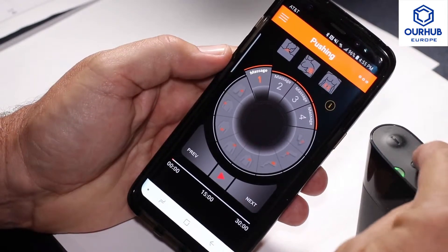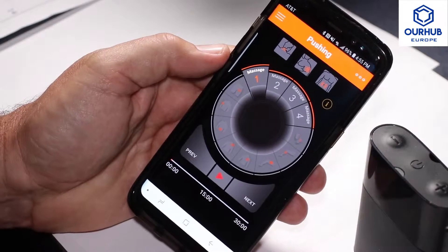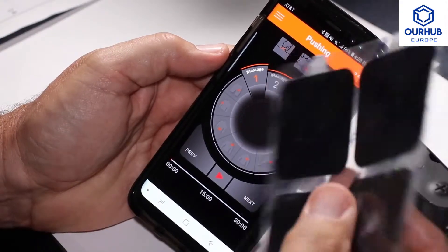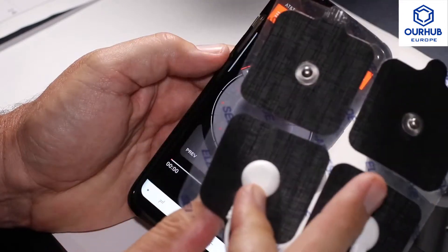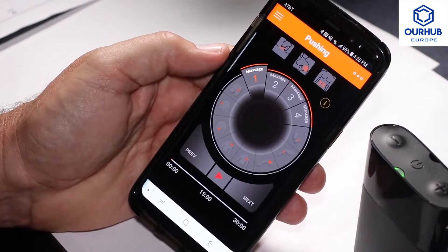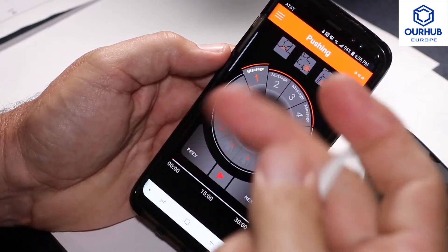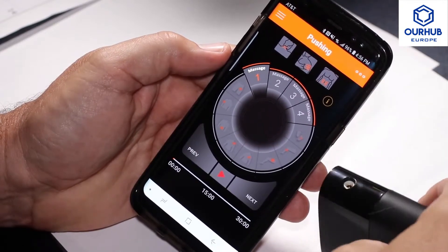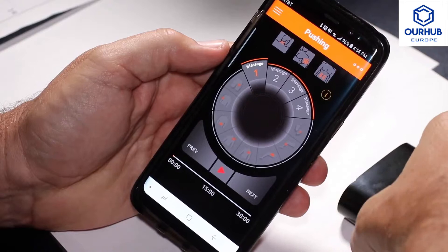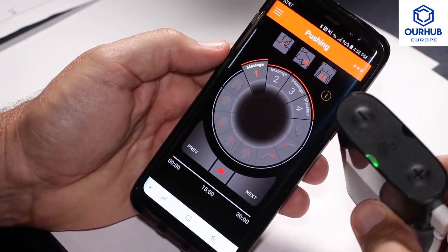After attaching the pads to it — so you have your typical pads — I'm going to connect them to it. There's a port here on the side that the plug goes into, and you're set to go.